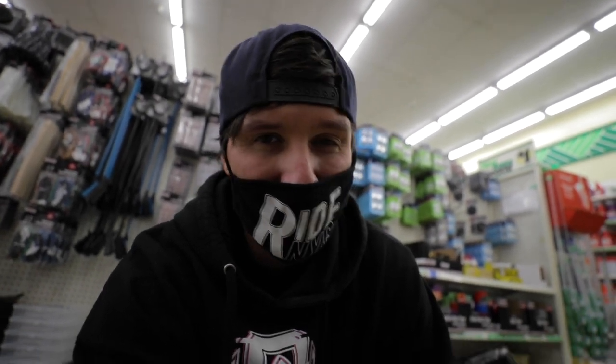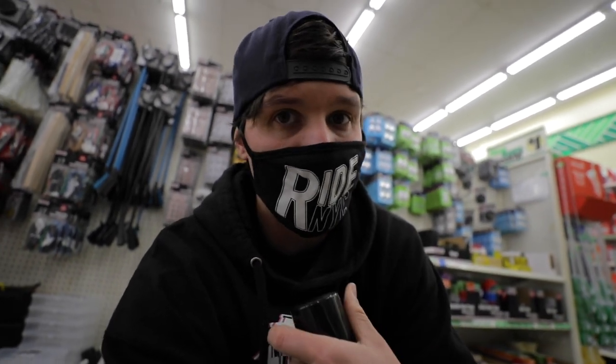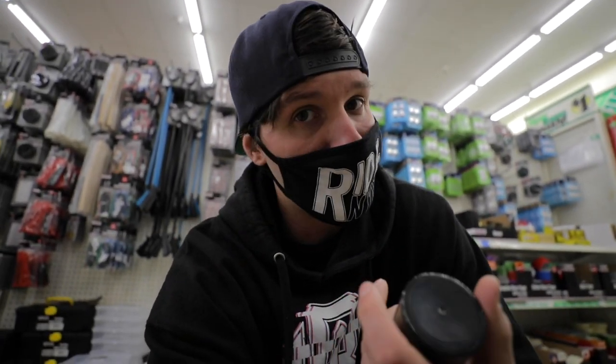Today we're gonna do kind of a repair slash testing video for something you would use for repairs — specifically when it comes to my headset, not necessarily wheel bearings. I use simply WD-40 for my headset when it comes to lubricating it, making it spin better, or taking noises away. Is it the best thing to use? Probably not, but I've always used it and people have always told me it destroys your headset — but my headsets last forever. Today I'm testing this lubricant from Dollar Tree for a dollar, to see if it holds a candle to WD-40.